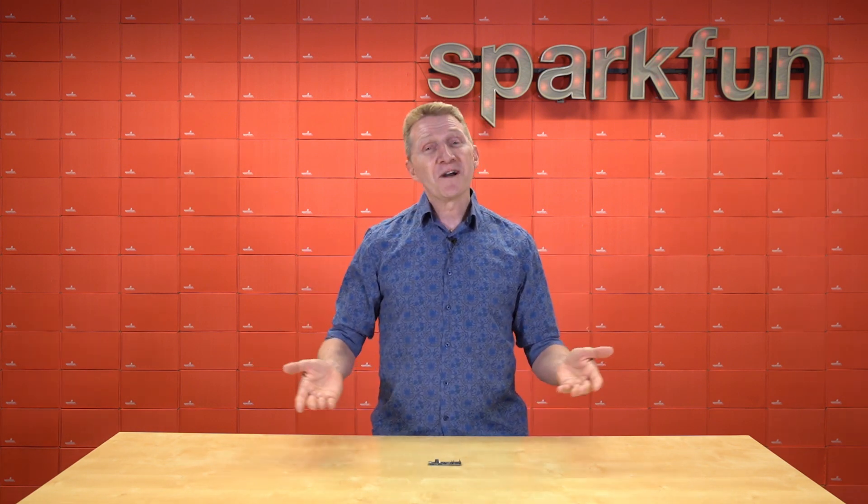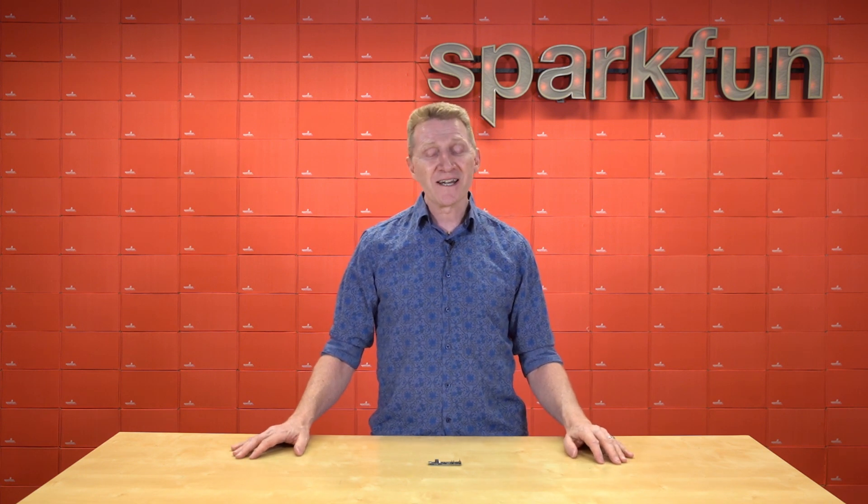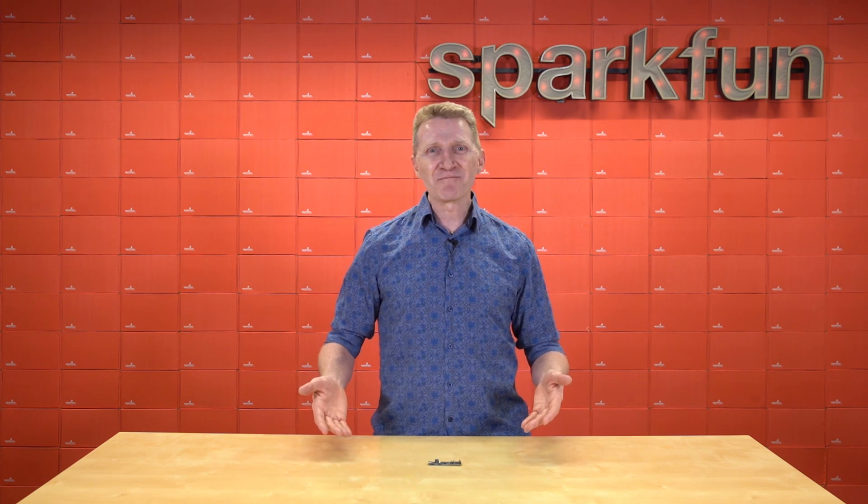Yes, in fact, that is all to say: we do have a new Thing Plus board. And this time we've teamed up with the folks over at CrowdSupply to bring you the new SparkFun QuickLogic Thing Plus.